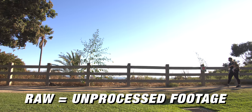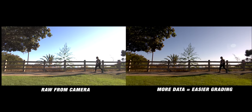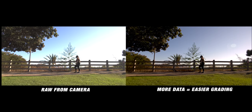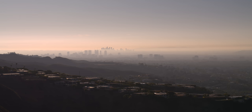Without going into crazy technical detail, think of RAW like a film negative. It's the footage you're getting straight from the sensor without any additional processing — the most amount of data from your camera, which gives you the most flexibility in your editing software. More ability to edit and color grade, but it does come at a cost.